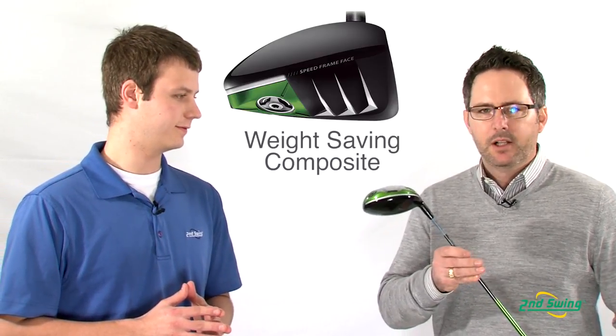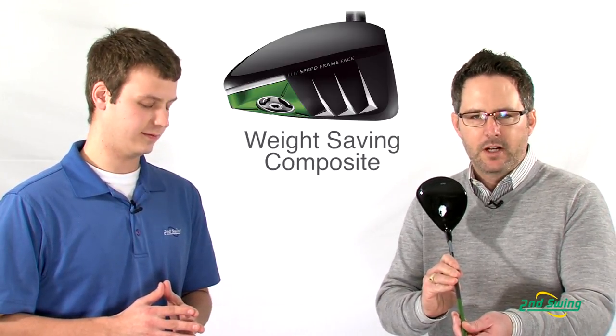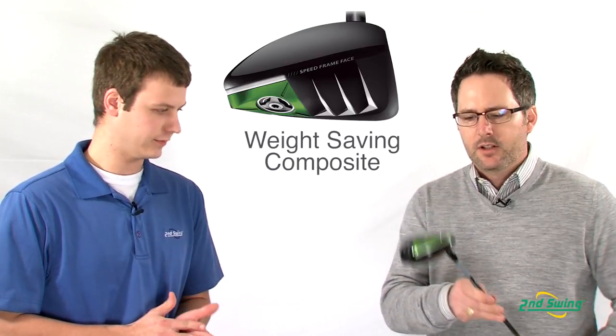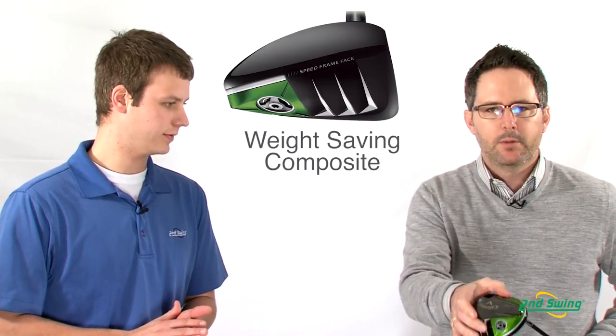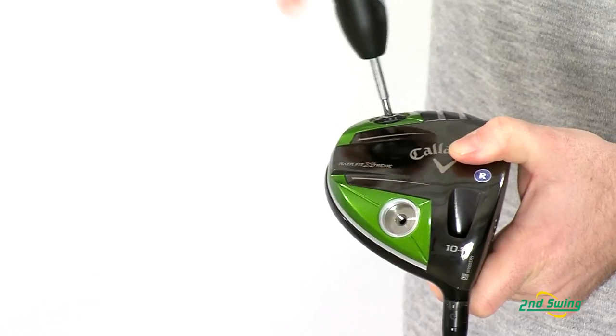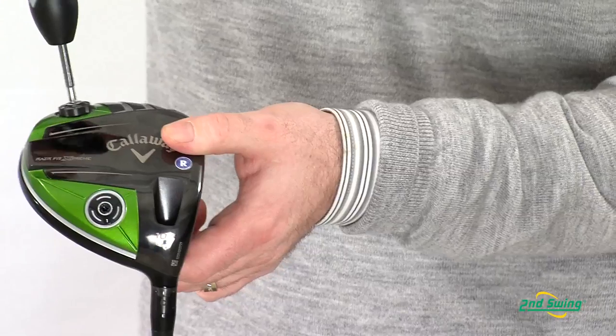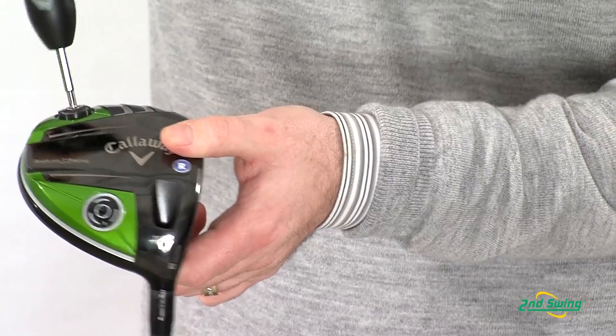What makes this driver so special is the forged composite crown, which has the ability to save an enormous amount of weight for our driver head and gives us the ability to give you more movable weight at the bottom of the club.